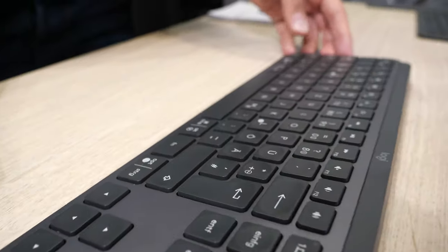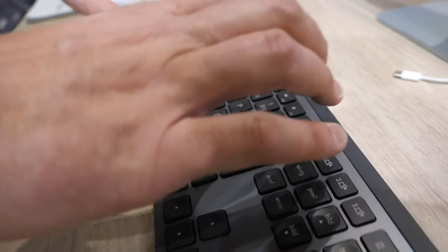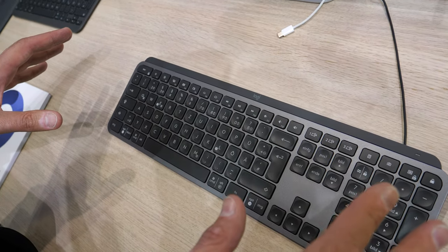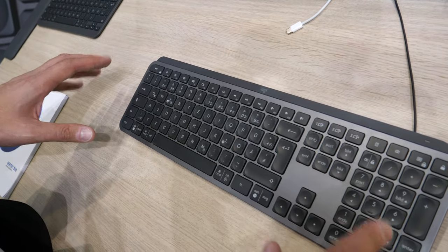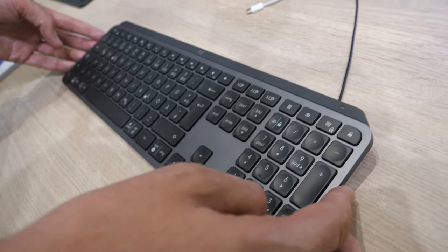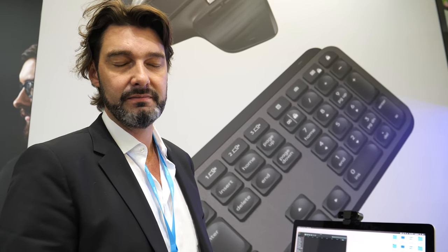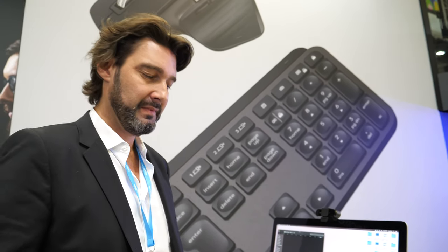It has a light sensor inside, so when you come close to the keyboard it automatically switches on the backlight. It also recognizes the surroundings and adjusts the keyboard light accordingly. It is compatible with Microsoft, Mac OS, and of course Linux — because as I said, the mouse is focused on coders and analysts, not only creatives, so it's important to also support Linux.